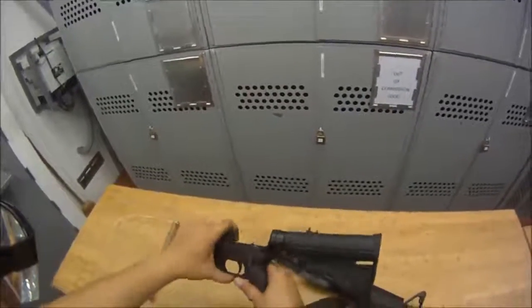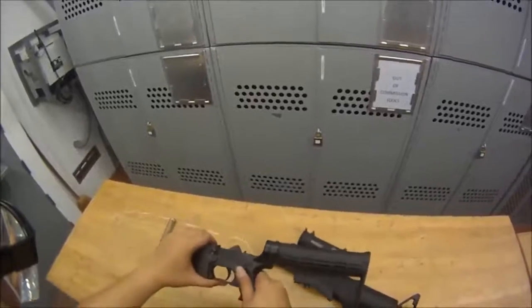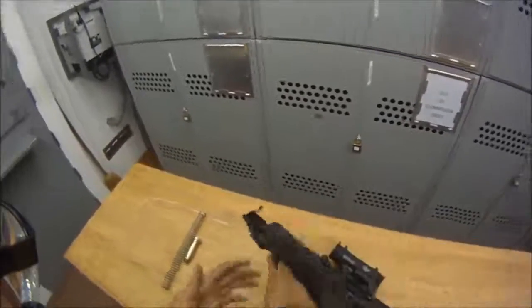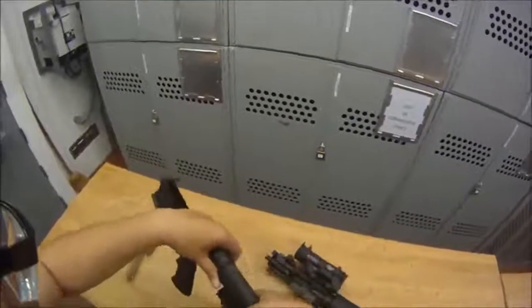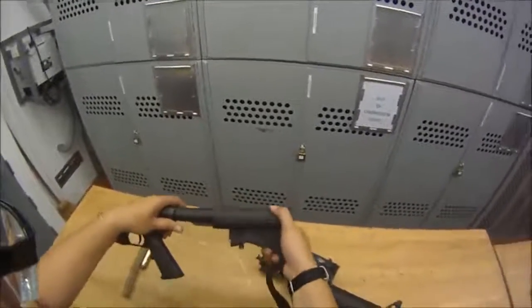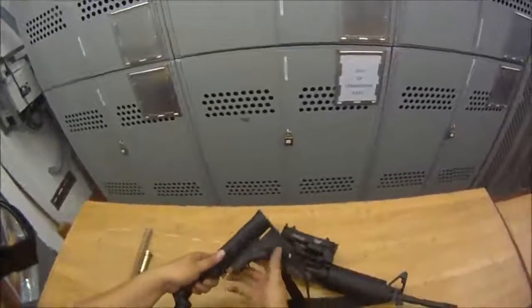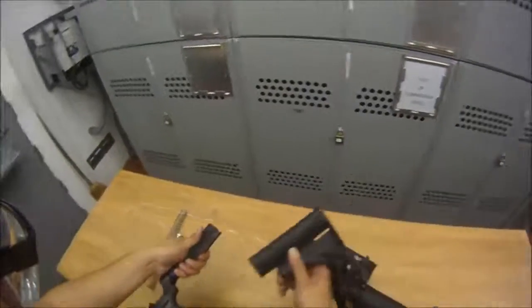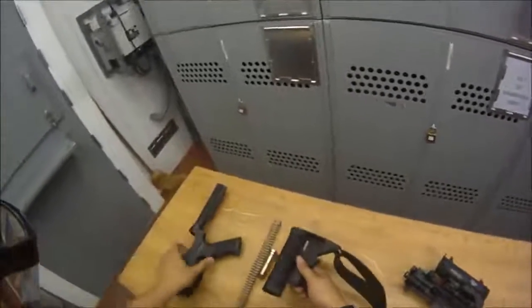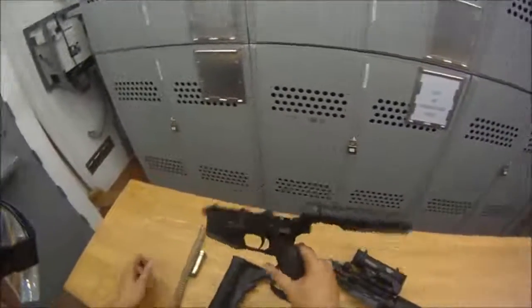I'm just going to go ahead and put this back — use my hand, cock the hammer back, put it back on safe. You can also take off the buttstock: press down here all the way until it stops, use your hand, pull down on it, and pull it off just like that. That's as far as you'll take the lower apart.